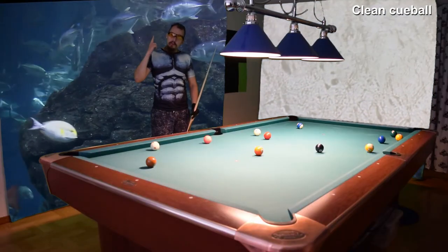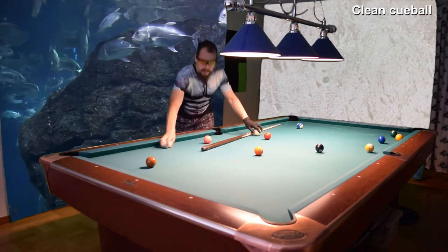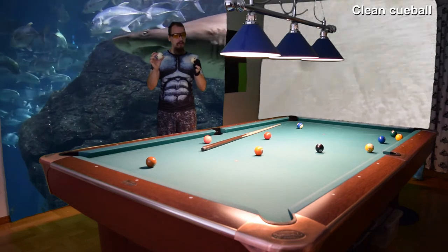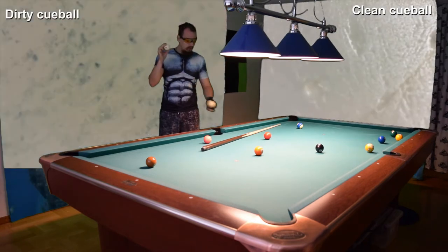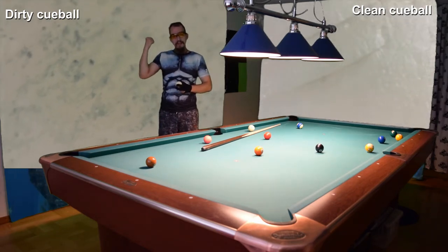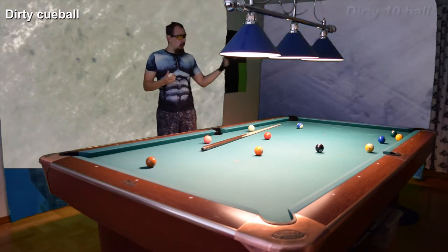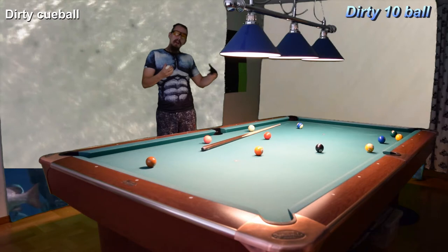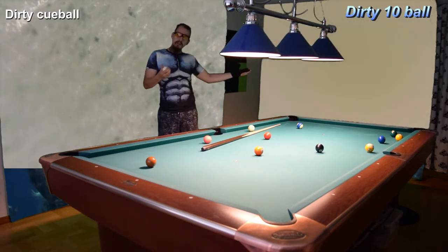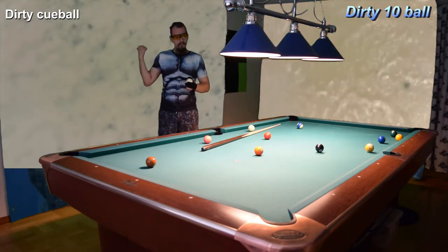I'll talk about cue balls and why it is important that you have at least two. If you only have one cue ball, look at how dirty it becomes after an entire day. The object ball doesn't get that dirty, so why would you clean the object balls as often as the cue ball? You need to clean the cue ball more often.